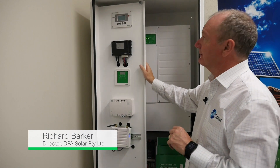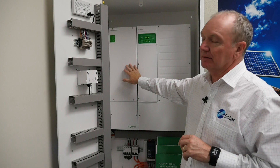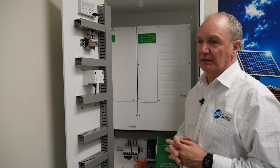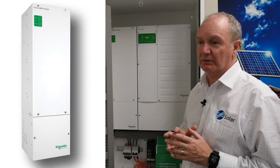Inside our training rig we have the 8600 MPPT. The Connex 8600 MPPT is unique in the market. It's 80 amps, which allows you to connect up to 5 kilowatts of PV.